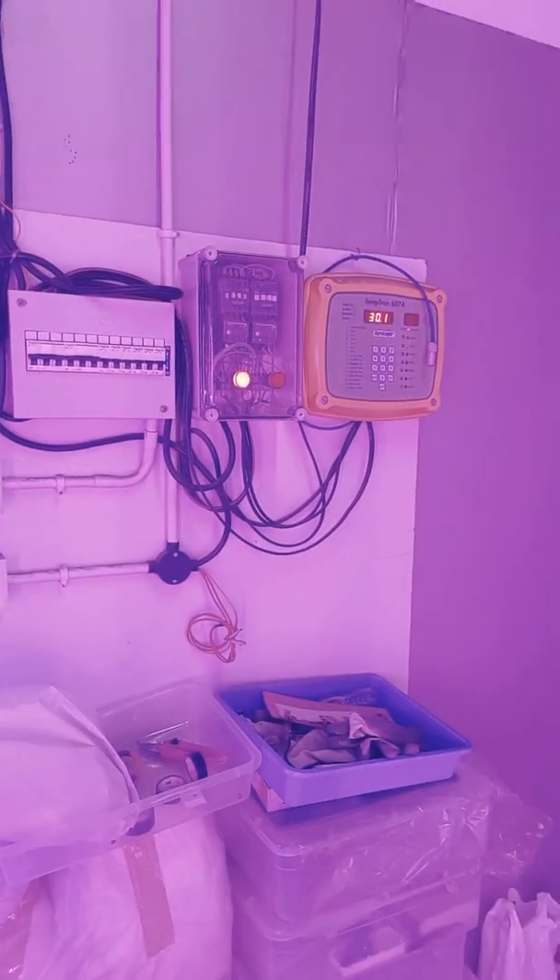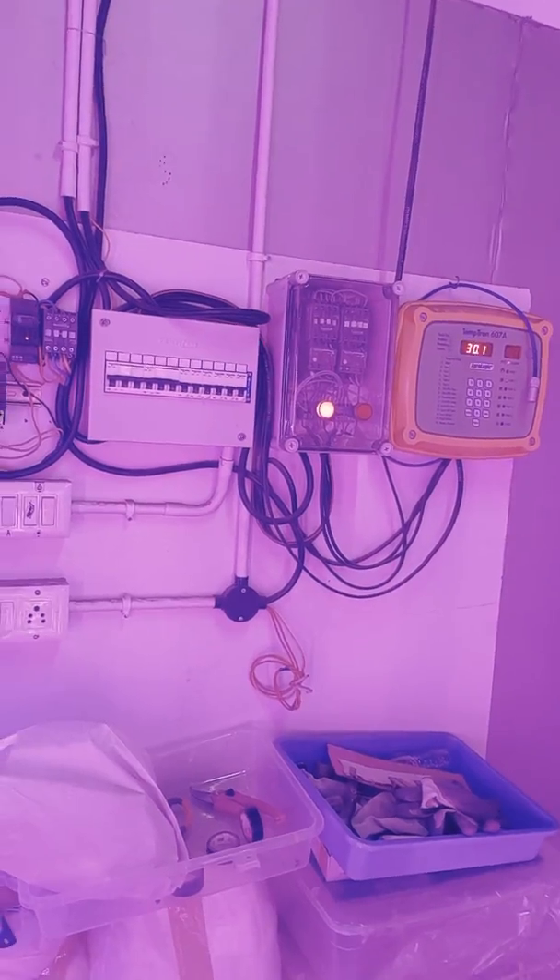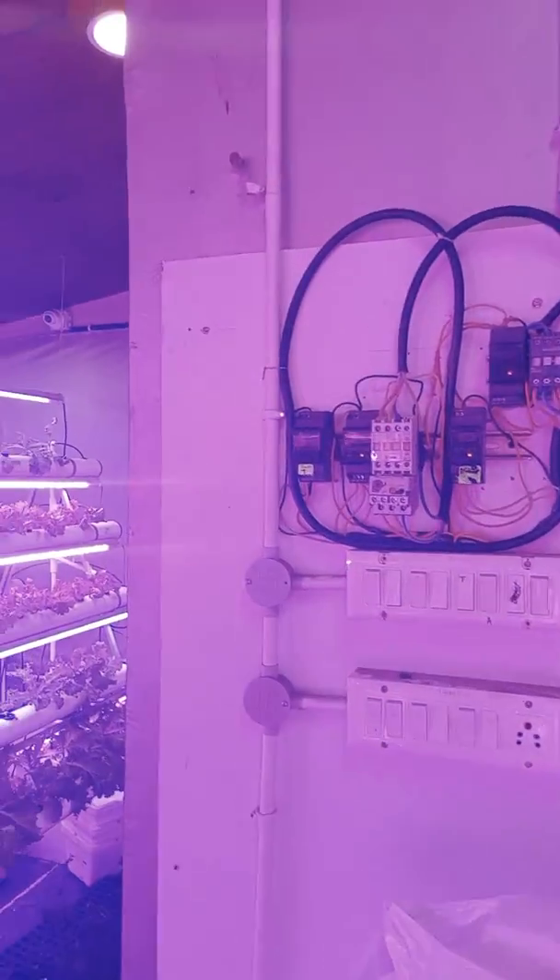This is the automation system which controls the nutrients, EC, pH, temperature, humidity, and dissolved oxygen levels. It also takes care of the plant CO2 levels, because the plant cannot live without CO2 — it only produces its food when there is CO2.